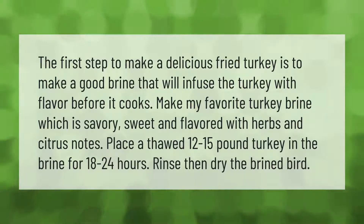The first step to make a delicious fried turkey is to make a good brine that will infuse the turkey with flavor before it cooks. Make a favorite turkey brine which is savory, sweet, and flavored with herbs and citrus notes. Place a thawed 12 to 15 pound turkey in the brine for 18 to 24 hours, then rinse and dry the brined bird.